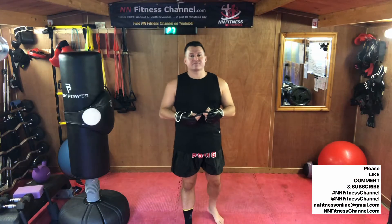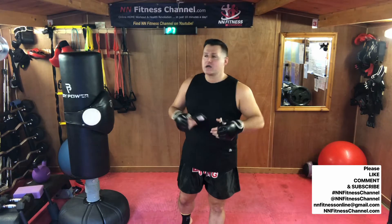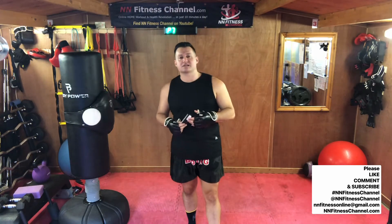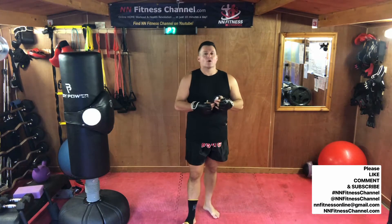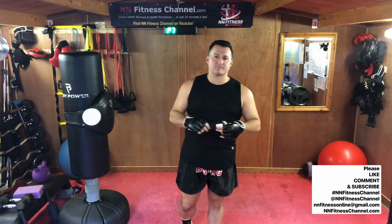Hi everybody, welcome to NM Fitness Channel's BoxFit Series. This is our boxing, kickboxing, Thai boxing, martial arts, mixed martial arts fitness series, incorporating some of my old martial arts training with some of our regular exercises, or even ones that you haven't seen before.